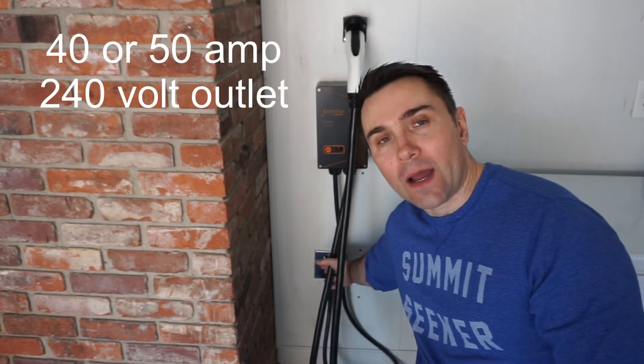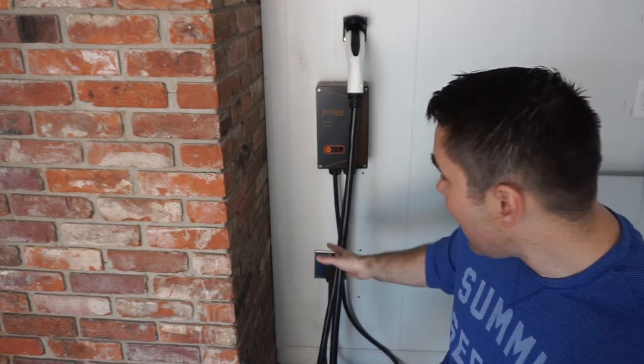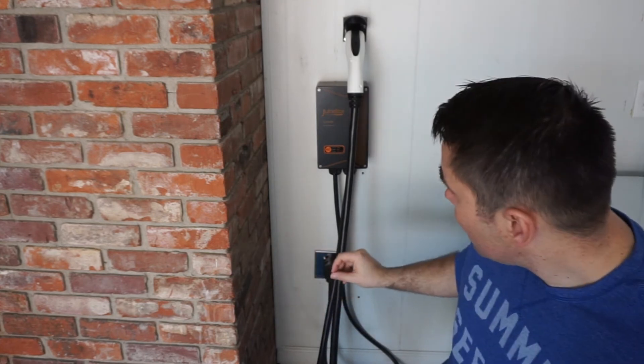It's really about having an electrician come out and install a 240 volt outlet in your garage, and then you purchasing a charger. When you're calling that electrician, you want either a 40 amp or a 50 amp 240 volt outlet — I'd recommend one of those. A 40 amp outlet is probably the minimum I'd recommend; that'll let you run a 30 amp charger. The reason you cannot put a 40 amp charger in a 40 amp outlet is for safety reasons — you have to step down one level.